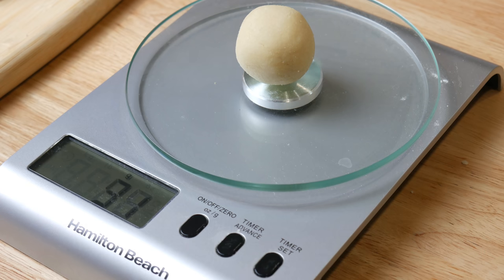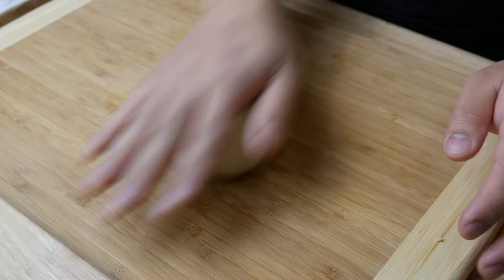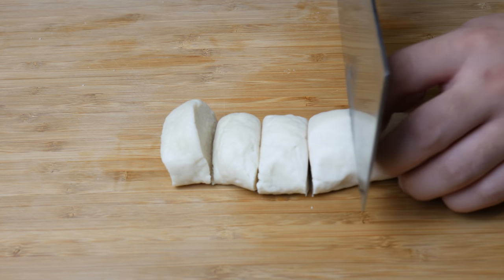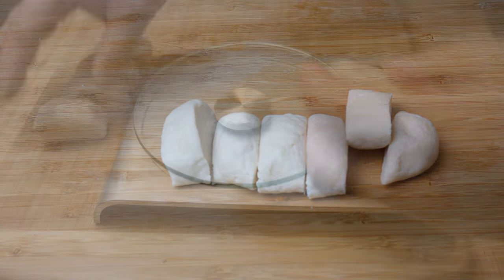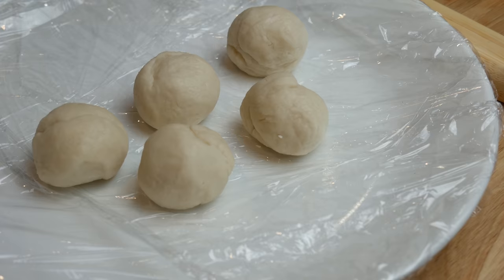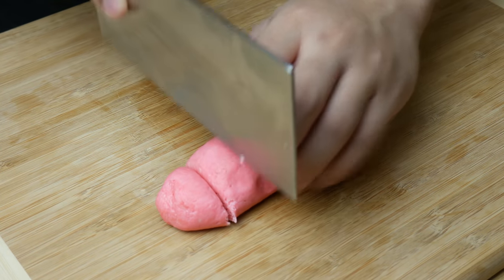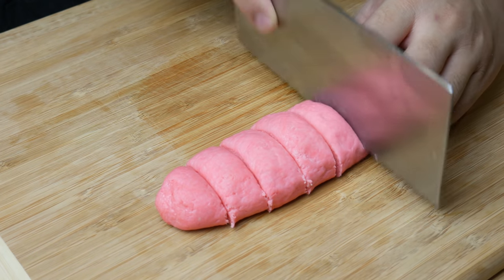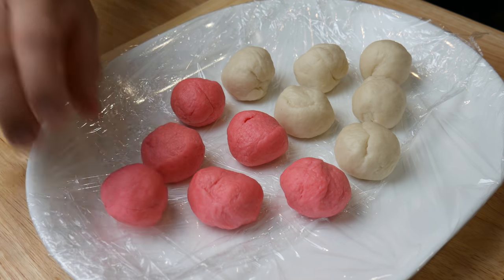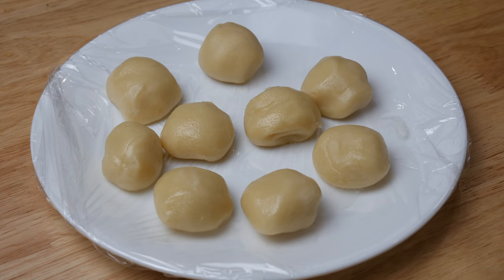Each marzipan portion should weigh 25 grams. Going back to dough number one, roll it into a log and cut it into portions — each should weigh about 30 grams. Roll each piece into a ball and set aside. Do the same for dough number two, also at 30 grams each. Finally, portion dough number three at 20 grams a piece.